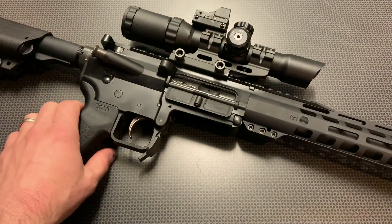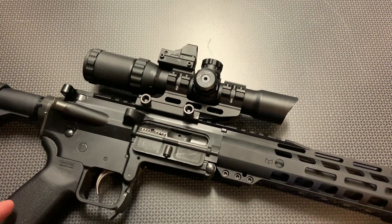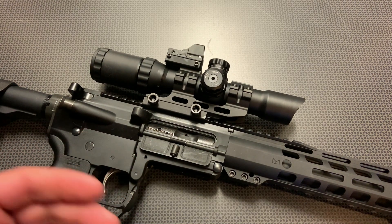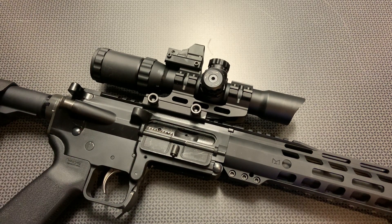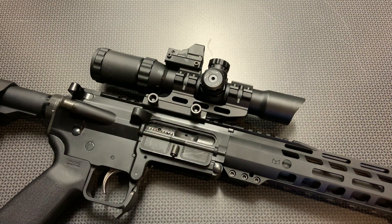The first thing I want to discuss is the biggest overall specs and features — the fact that this is a 1 to 4 power scope, meaning you can set it at the 1 power setting and use it sort of as a red dot, or zoom it to the 4 power setting and take some more long distance shots. The other main feature is it comes with the mount in the box, and it's actually a very solid mount. I feel like that's a high value. It did not walk loose or shift zero — it was great right out of the box.